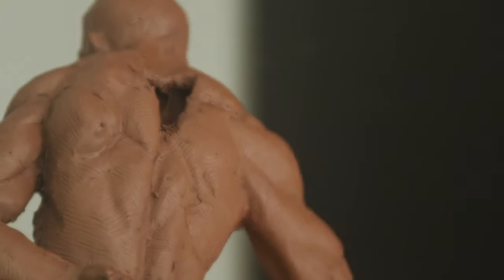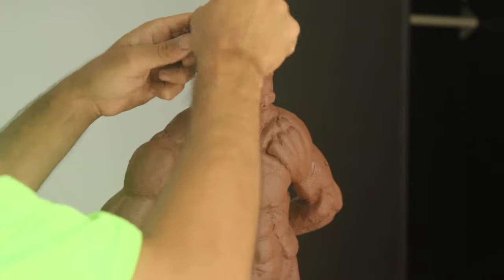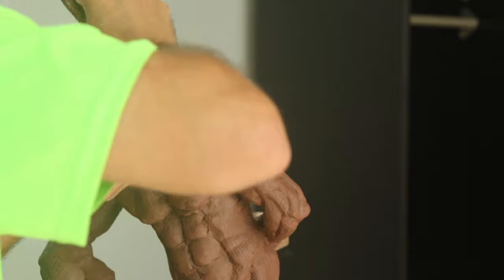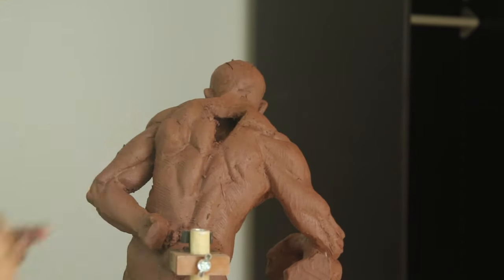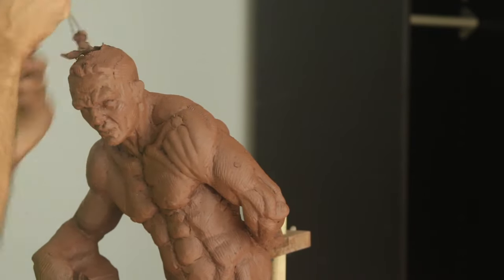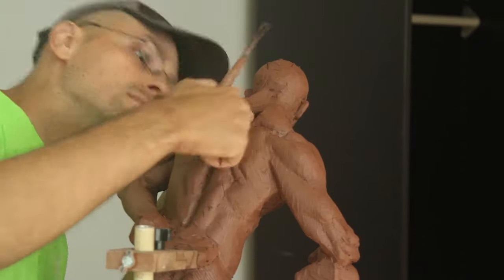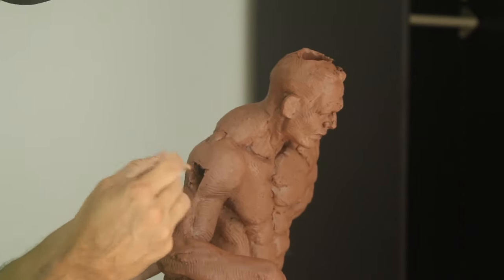This takes quite a bit of time. I'm going to make the head nice and hollow — the point is to scoop as much as I can and connect it to the hole I made in the upper back. Now I'm going to take the wire tool and make sure there's a nice tunnel going from the head to the chest, since I'm planning on firing these sculptures and you need to have it hollow inside.